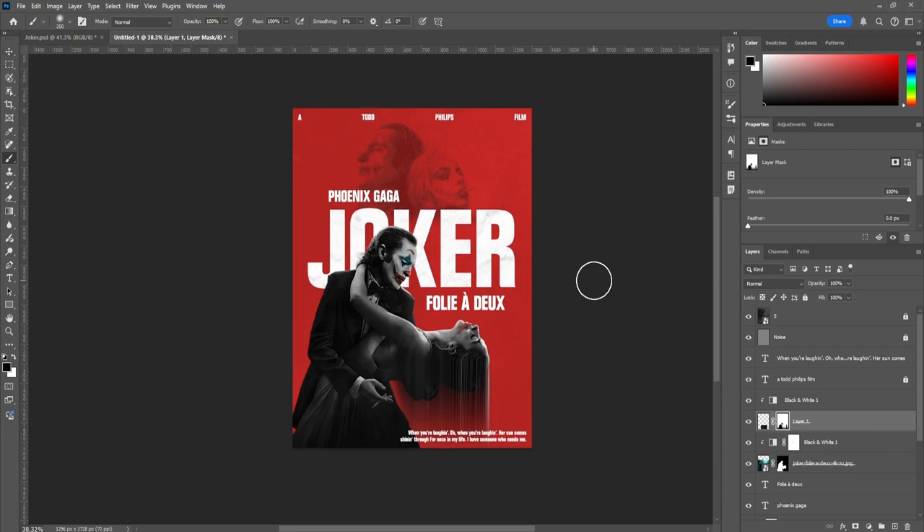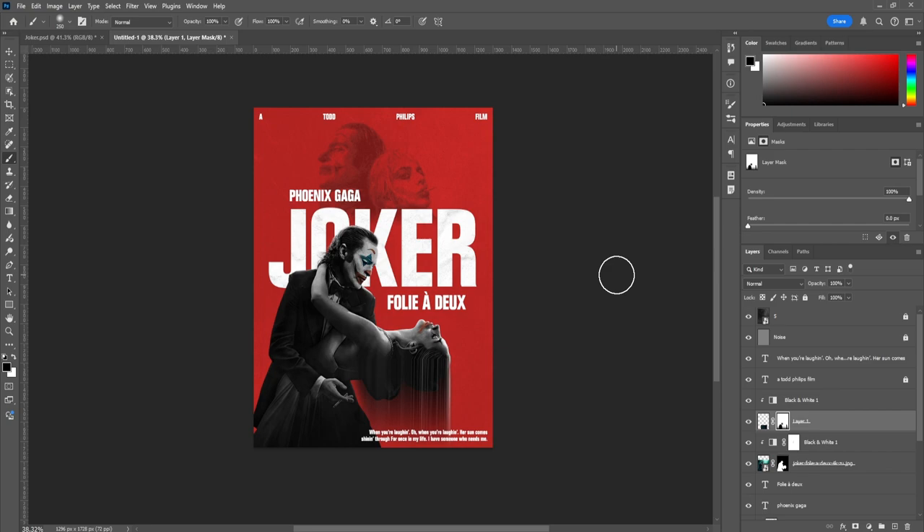Thank you guys for watching. I hope you enjoyed how I designed this poster. Let me know in the comments if you'd like to see more movie poster designs — I'd be honored to design with you guys, and I'll see you in the next video.